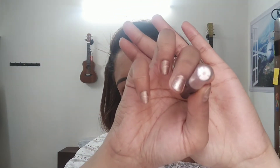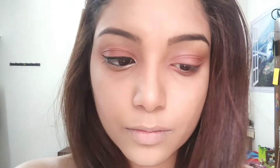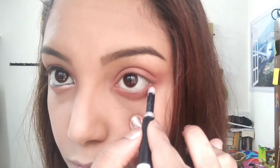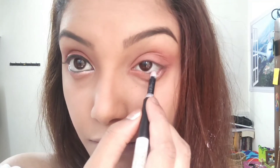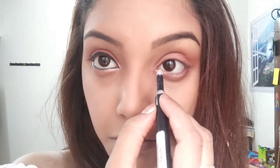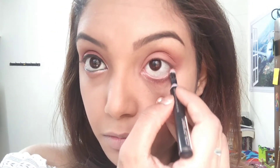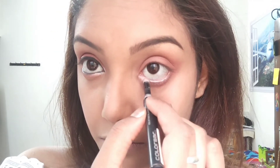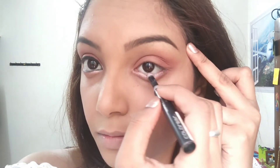Next, I'm going to use Colorbar's Eyematic Pen in Pearl Powder and I'm going to highlight my eyes the way I did it on the right side. Highlight the lower lid of my eyes just below the waterline. You can also add a little bit to your waterline to make it look more highlighted, and make sure that you point it towards the outer corners of your eyes.